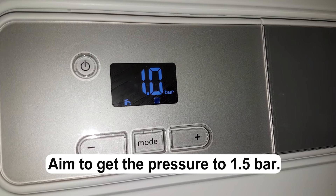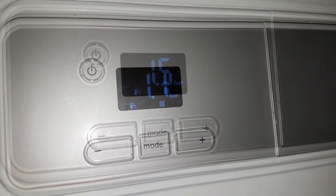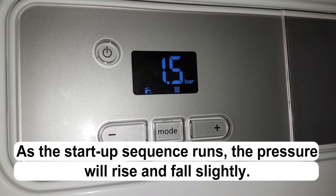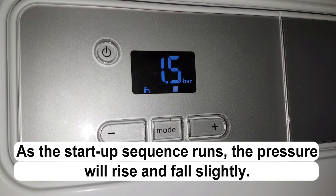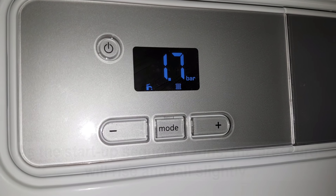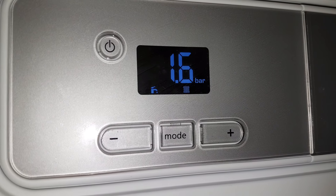When there is enough pressure in the system, the boiler will start running a startup sequence where the boiler will run and turn itself on and off, on and off. This is just to pump any air out of the boiler before it starts working again.